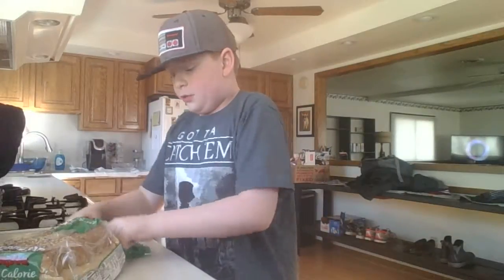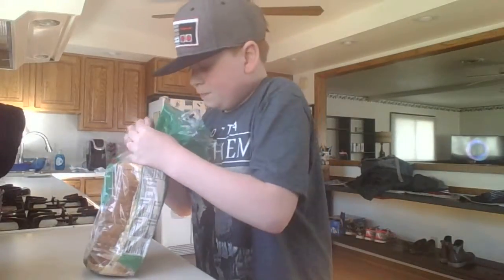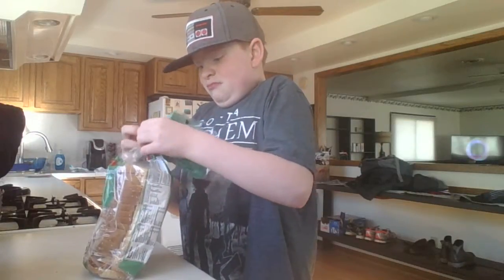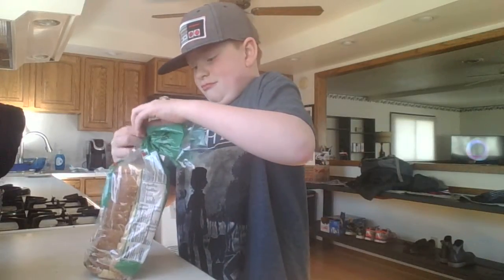First, what you need is bread. You need a plate — I got my plate right here. Alright, I got my bread here. Let's go get some peanut butter. Now we got my Skippy freaking peanut butter.